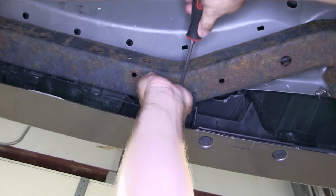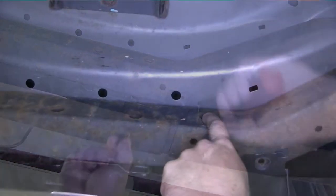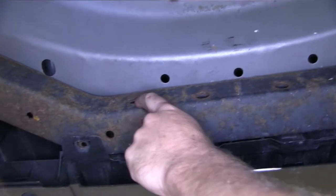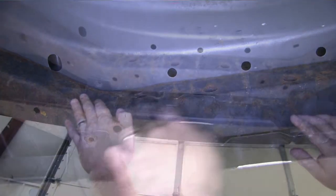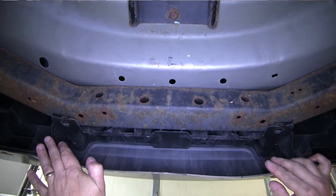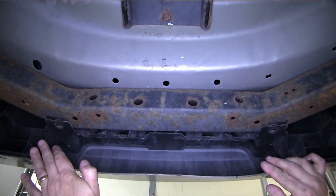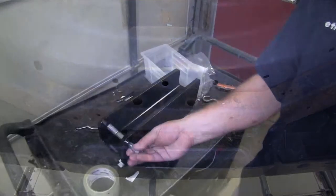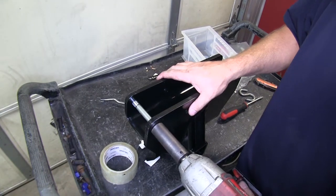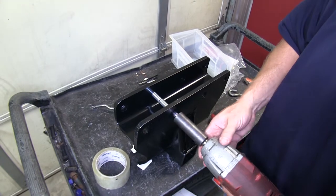We'll pull the center of the push pin fastener out and then the rest of the fastener will come out after. Now let's point out the four locations that we'll be using to bolt our hitch to the frame. To install our hitch, we'll actually be pushing the rear fascia outward toward the rear of the vehicle to allow the hitch to slide up into place. The hitch will go up with the weld nuts facing the rear of the vehicle. It's a good idea to run the bolts into each of the weld nuts before putting it up on the vehicle to make sure there's no paint or anything else that may impede the bolt going into the threads easily.